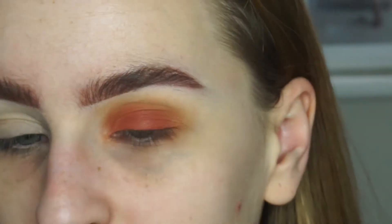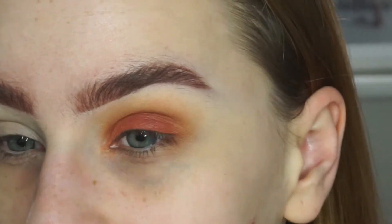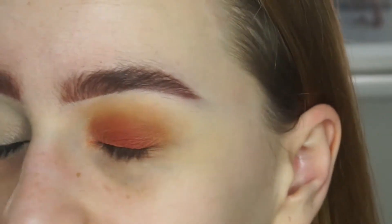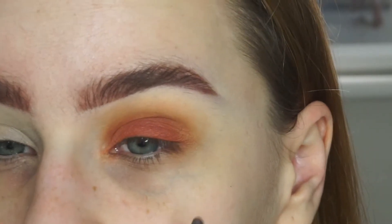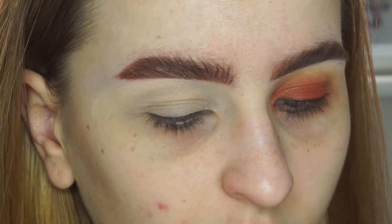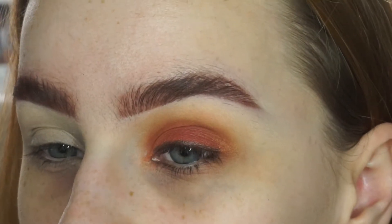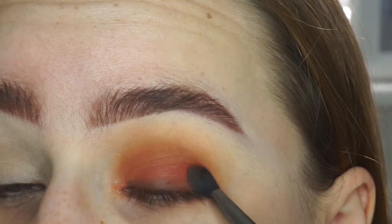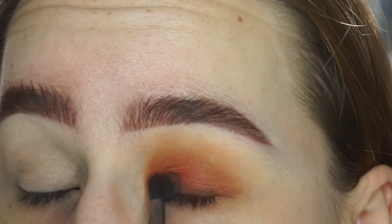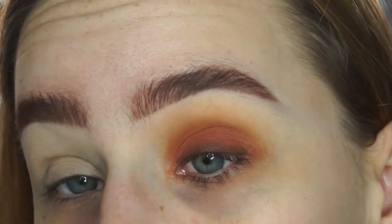So now I'm just going to take a brown eyeliner pencil. This one is by Eye of Horus or something - I'm not entirely sure. I've had this for a while and I hardly ever use it, but this is the only brown eyeliner pencil I've got. So I'm just going to smudge this on the upper lash line - it doesn't have to be neat - and blend that out into the eyeshadow. Then I'm going to take this shade called Roxanne on a smaller brush and blend that over the brown eyeliner pencil, just to build a little bit of depth right at the lash line.